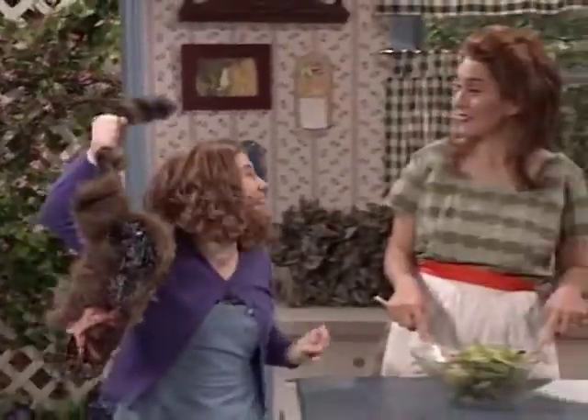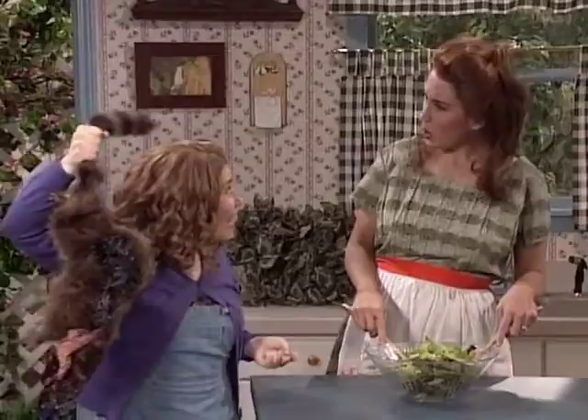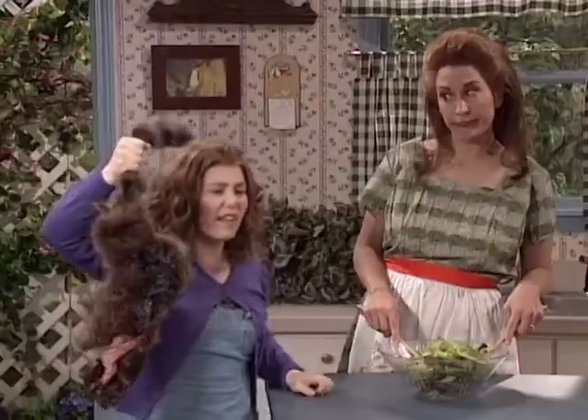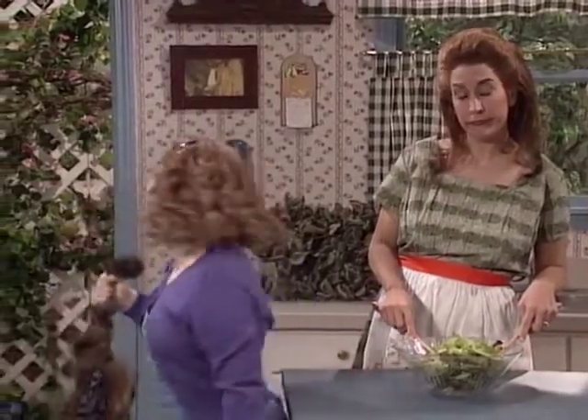Mommy! Look what I found! Can I keep him? Oh my God! No, honey, that's a dead animal! Throw that in the garbage right now. It's probably full of germs. Aw, nuts! I never get to keep anything!